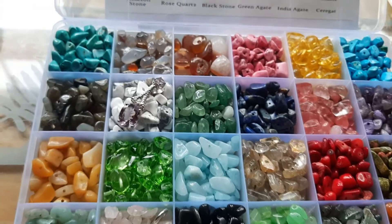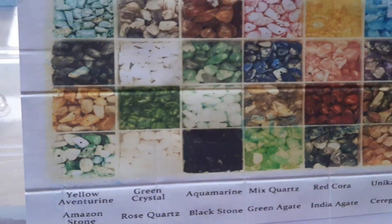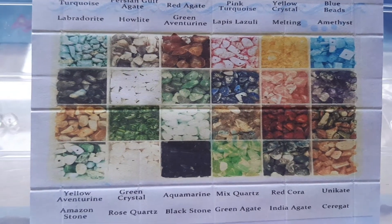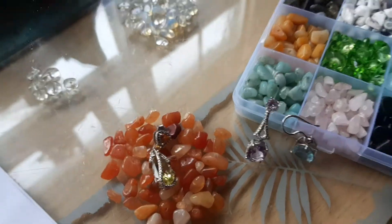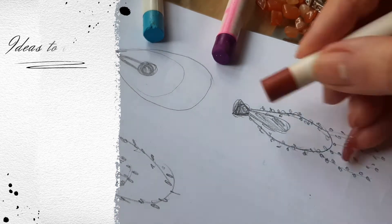What I also like is the fact that you can see here what each item is — though for some of them I do not know myself. I started making the first pair of earrings and for this I decided to use several pieces of gems from that box.